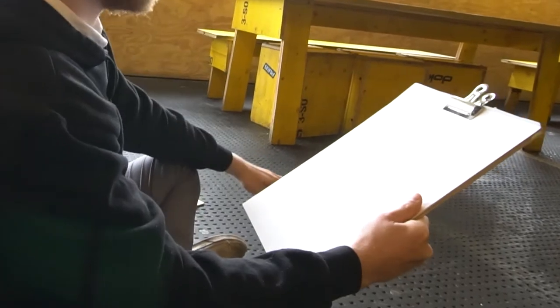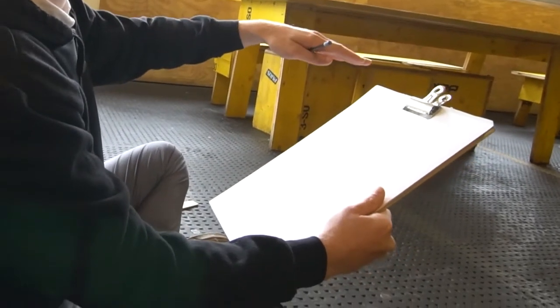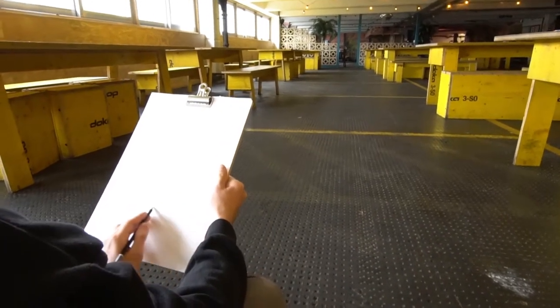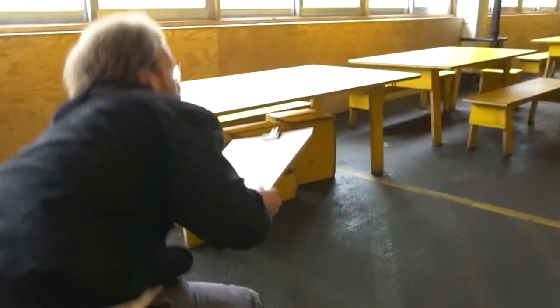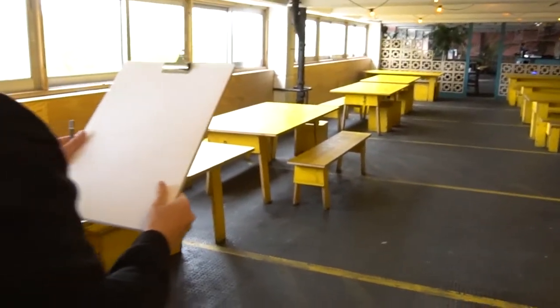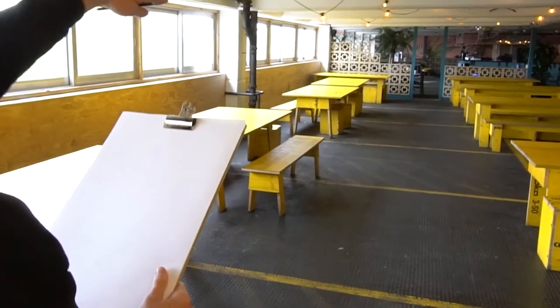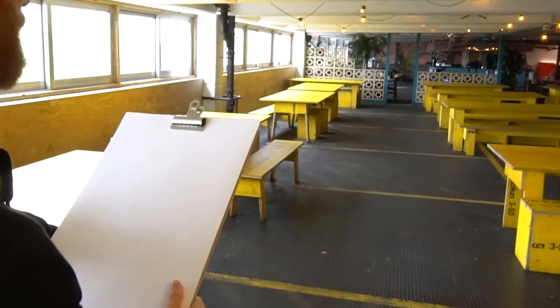Here we're sat down so the majority of the information is above us. The drawing now shows that we are lower down and looking up. If we were standing up the horizon line changes — the horizon line would be up here and the majority of the information is below us.